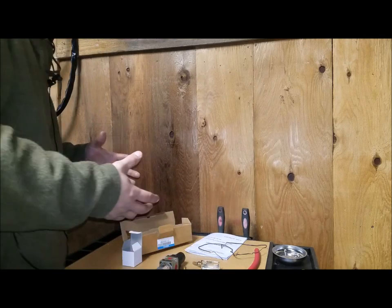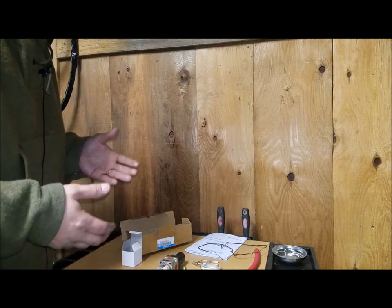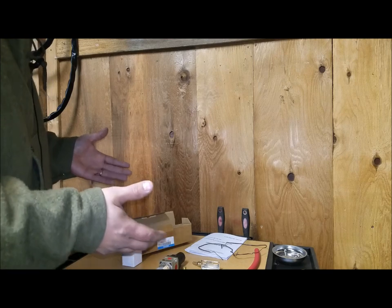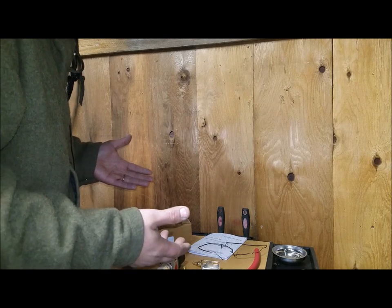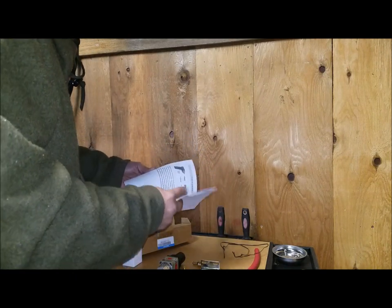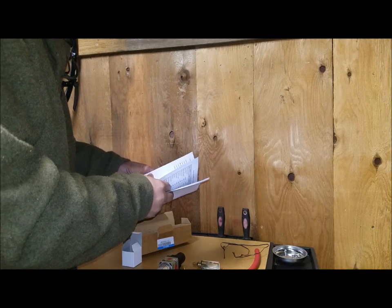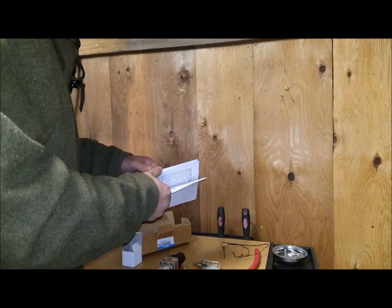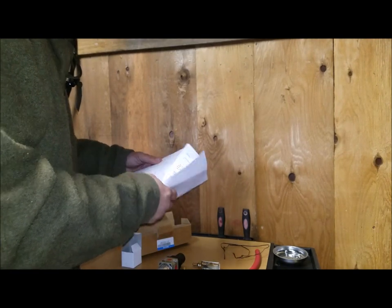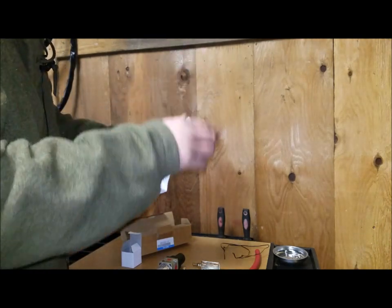That pretty much covers the components that come with this machine. Everything looks pretty good to me. I'm going to take a minute and put this machine together — I don't think you need to see assembly since it goes together pretty easily and is pretty straightforward. There are instructions in the manual, and if you have any mechanical ability you'll be able to figure out how this thing goes together.